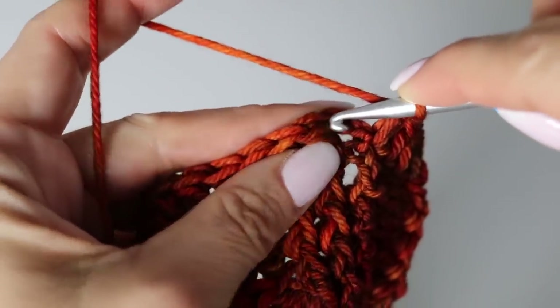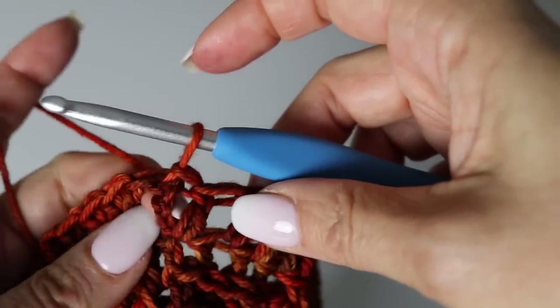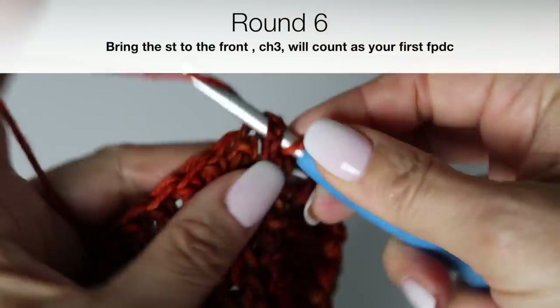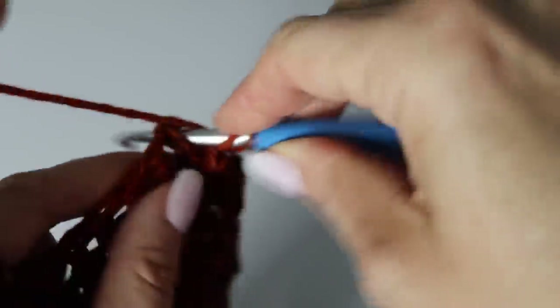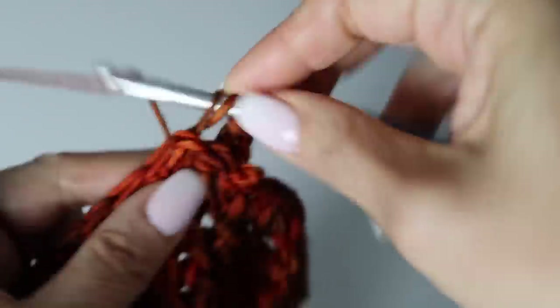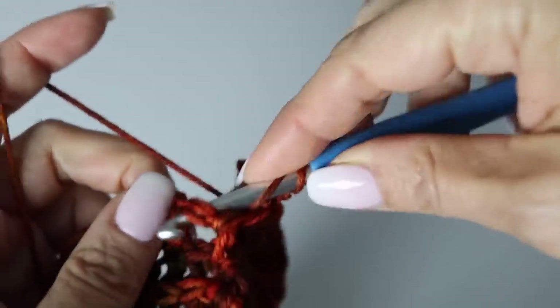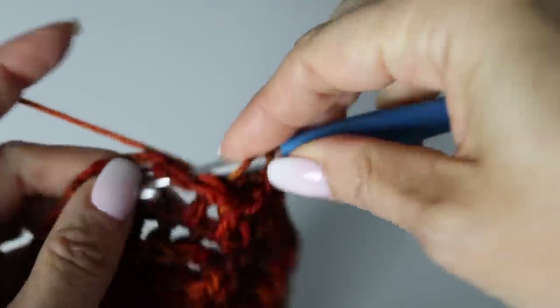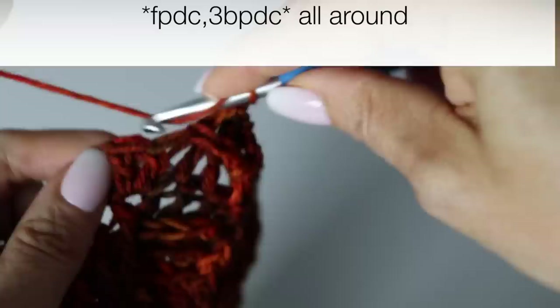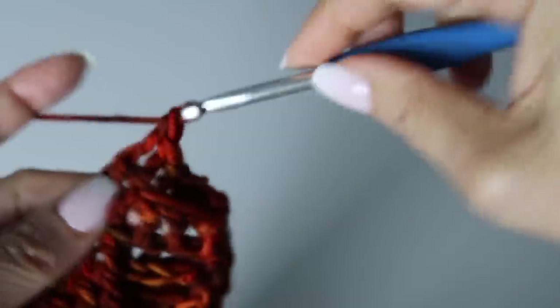At the end of your fifth round, slip stitch with the first chain three. Now we begin to create the pattern: bring your first stitch to the front, chain three — that counts as your first front post double crochet — then make three back post double crochet around the next three posts. Then make a front post double crochet, then three back post double crochet. That pattern — front post double crochet, three back post double crochet — continues all around your sixth round.